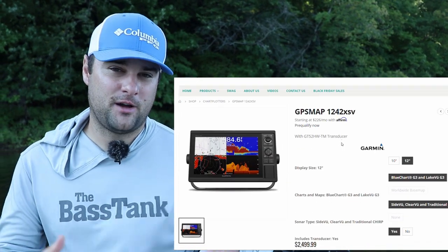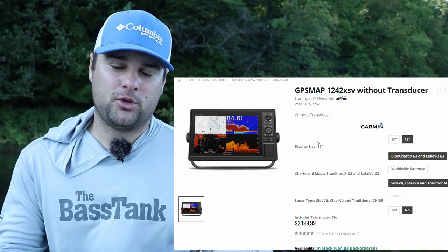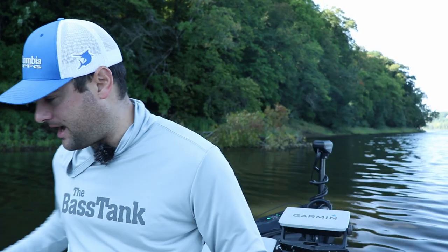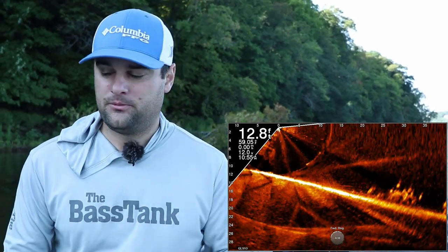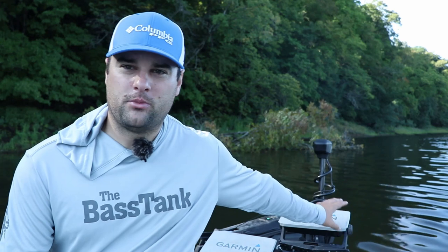If you're looking at getting a bigger unit to be able to see it — maybe your vision's not that great, maybe you don't want to stare down at a nine inch screen — these are great options. The cool thing about the GPS map units, the 10-22 and 12-22, is you can use the ActiveCaptain app on your phone and actually record the LiveScope screen from your phone. Unfortunately, the 93, the Echo Map UHDs, and the Echo Map Ultra Series, you can screenshot the LiveScope, but you cannot record LiveScope on these units.